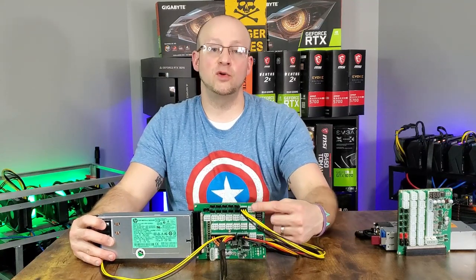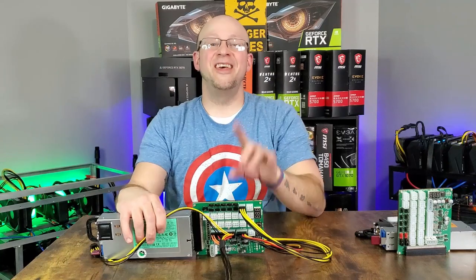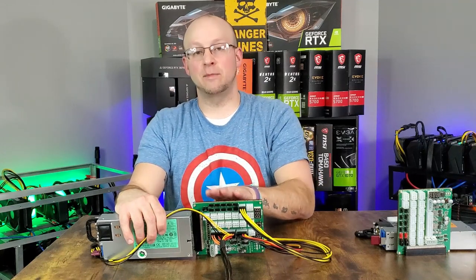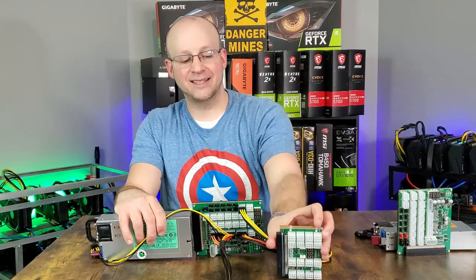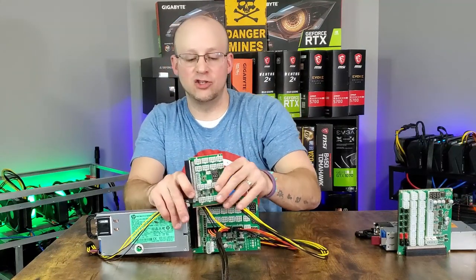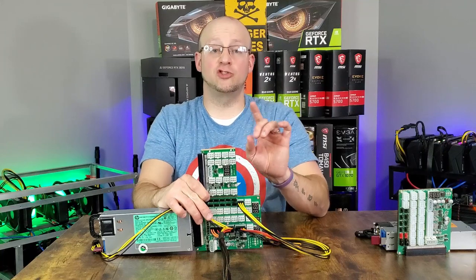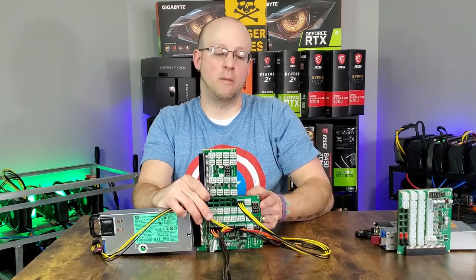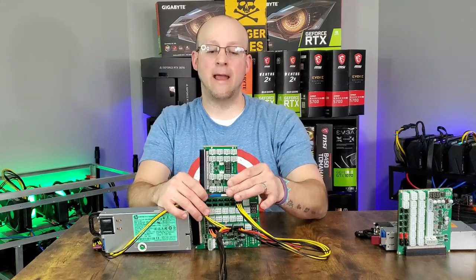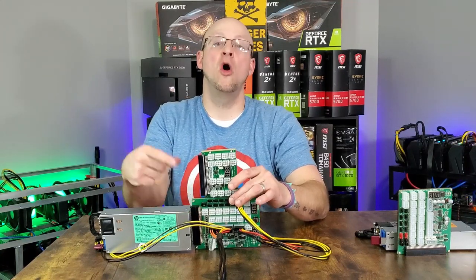Hook up all of your GPUs and risers to the additional 6-pin PCIe connectors — that really is the full setup. If you're running a dual server power supply setup, connect your ZSX breakout board to your additional breakout board — for example an X11 — by running a mini 4-pin cable from your remote section into the 4-pin remote section on the X11 board. This will trigger the second breakout board when power goes to the first, so when you hit the power switch on the ZSX it simultaneously signals and powers on the secondary board.